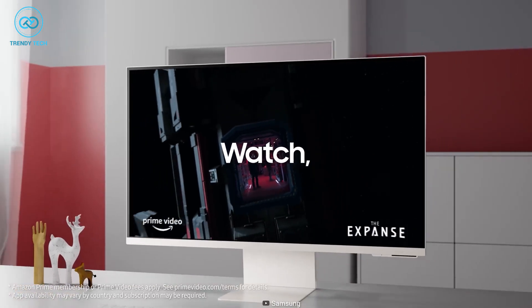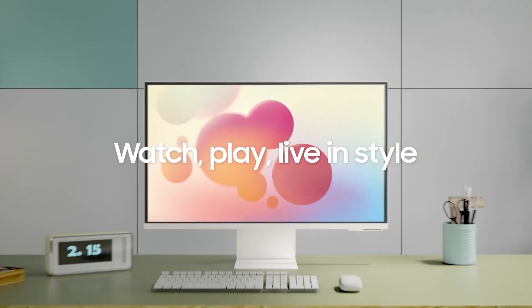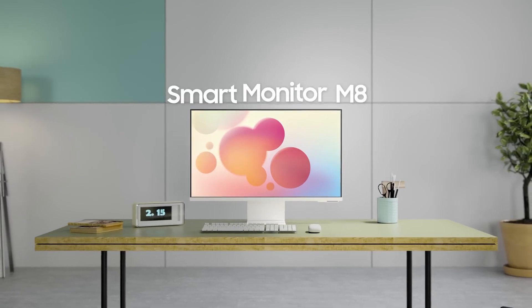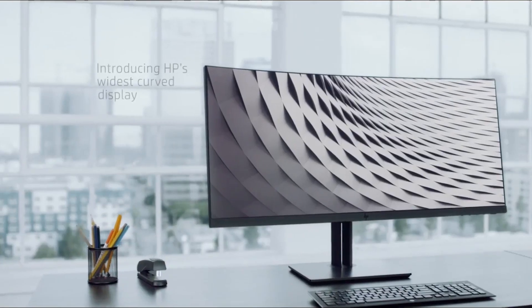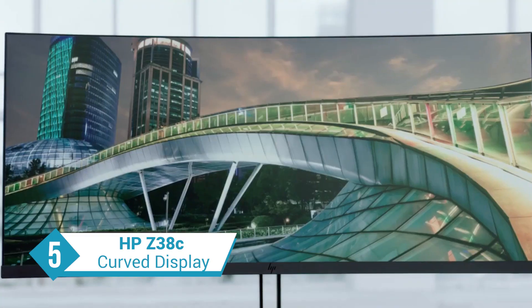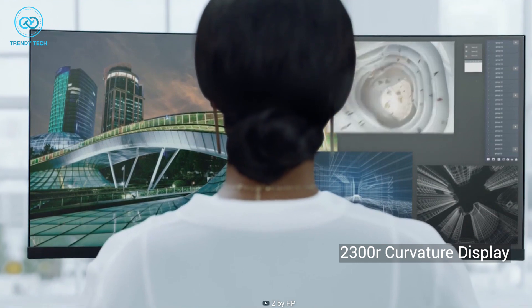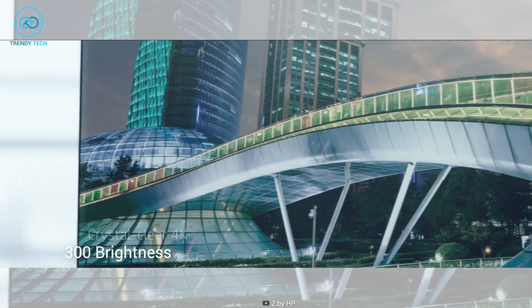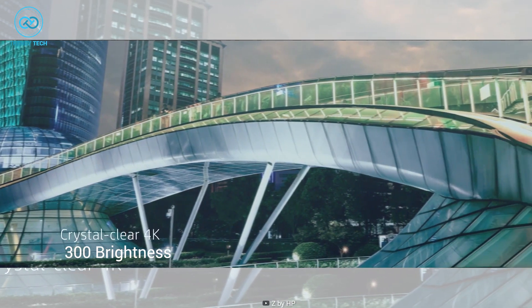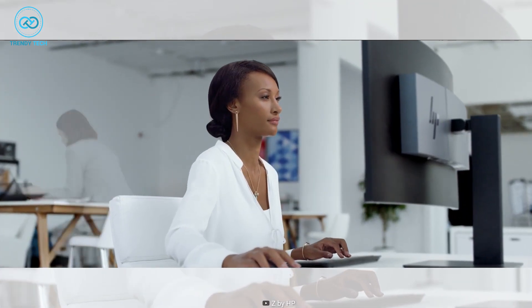If you're looking for a stylish monitor for your Mac Mini M2, the Samsung M8 will not disappoint. Looking for the best mid-range curved monitor for your Mac Mini M2? Then check out the Z38C from HP. This 38-inch curved monitor comes with a 2300R curvature display which includes a 4K IPS panel, 300 nits of brightness, and 60Hz refresh rate, so pairing it with the Mac Mini M2 will give you a pleasant wide viewing experience especially at work.